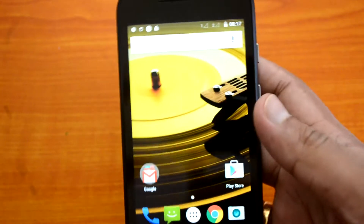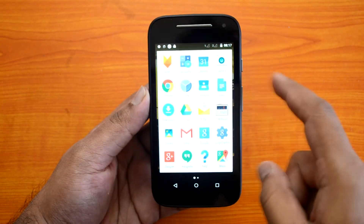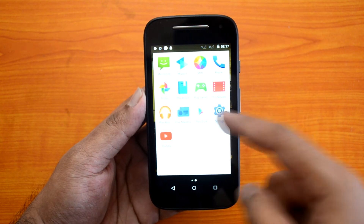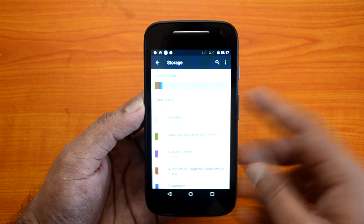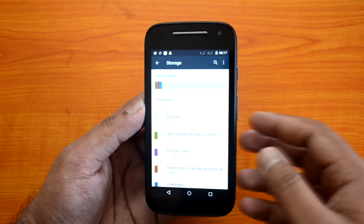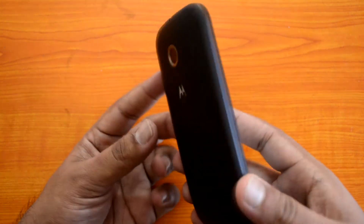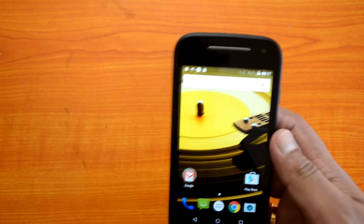We've inserted the rear band back on. Now let's quickly check the storage available on the new Moto E 2015. You can see the total storage is 5.03GB, with 4.61GB available to the user — pretty decent storage out of the 8GB built-in.